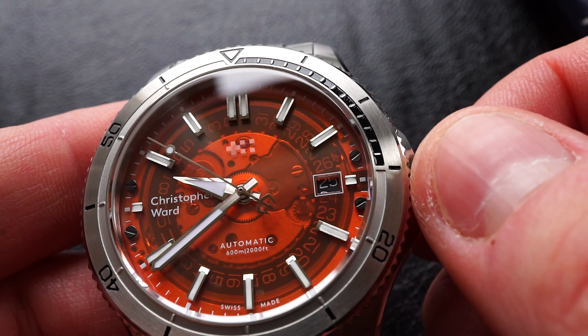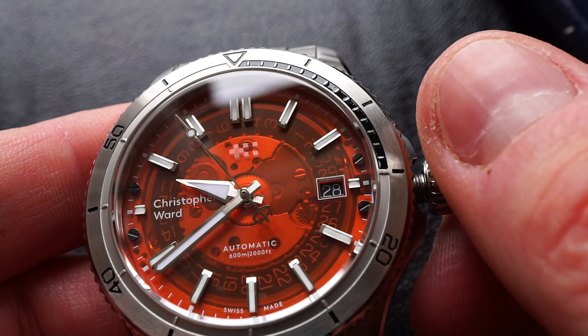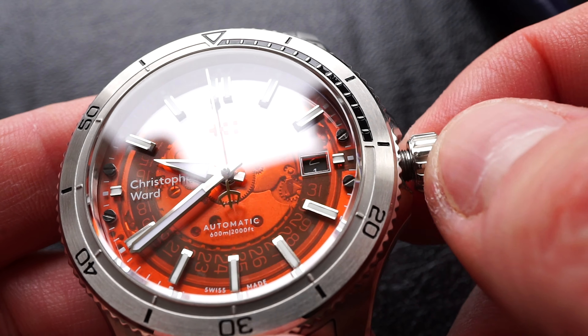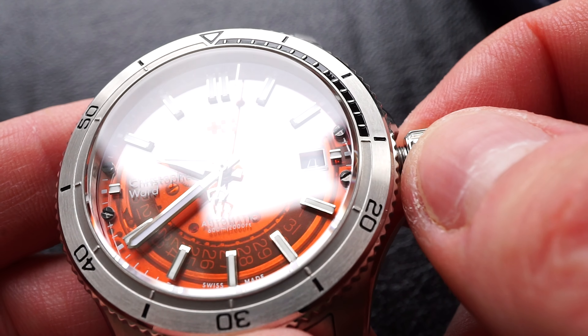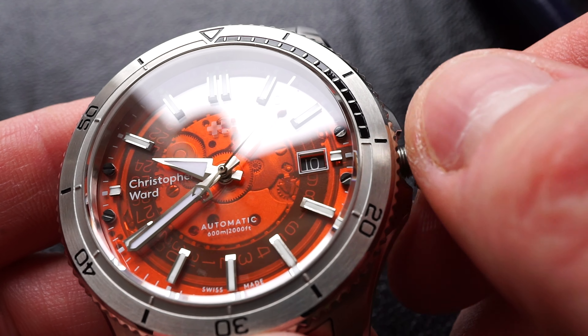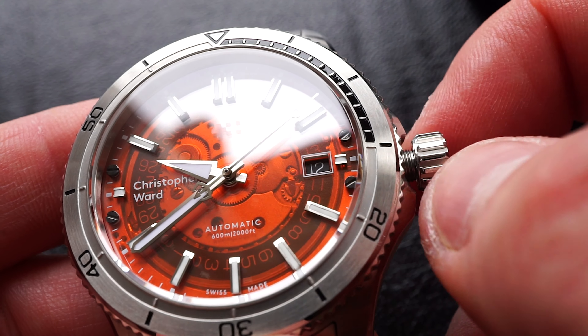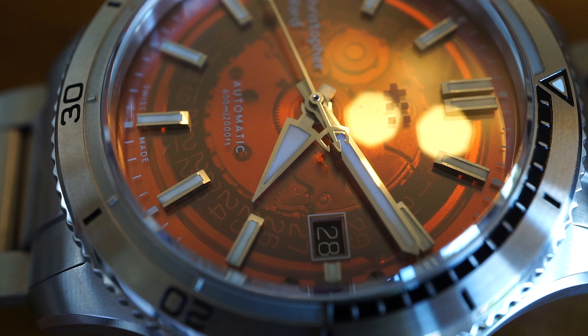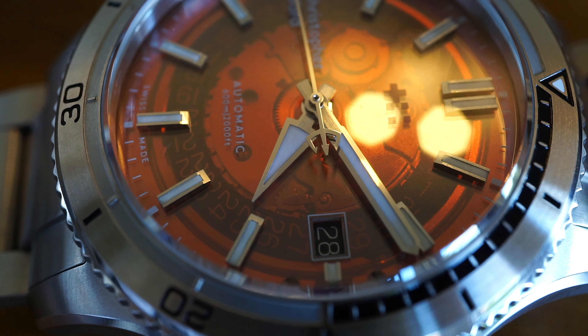One of the best features on this watch — which unfortunately you'll do very rarely — is that because it has a transparent dial, when you set the date you can see the entire date wheel moving round. It doesn't affect the watch in any way, but being able to see the date wheel moving is like seeing something almost secretive, almost unseen on just about every other watch on the planet. It's a really nice feature, even if you only get to do it once a month.